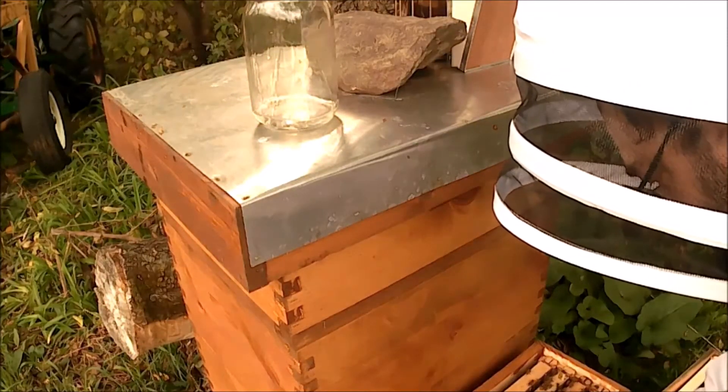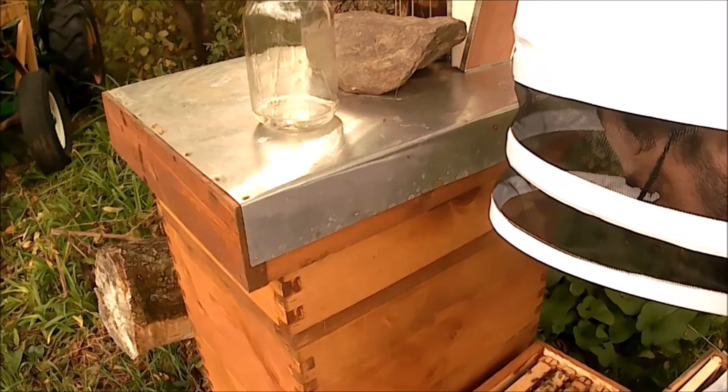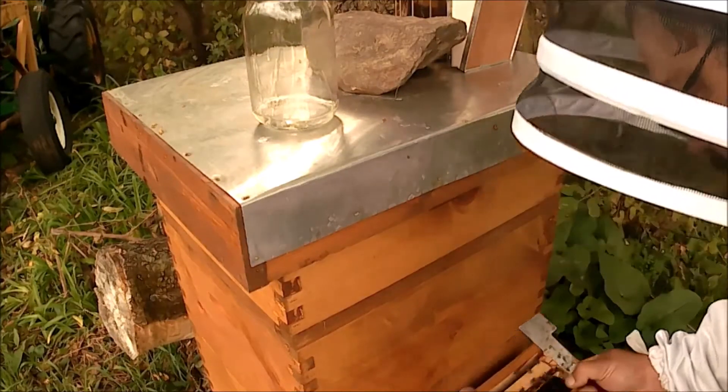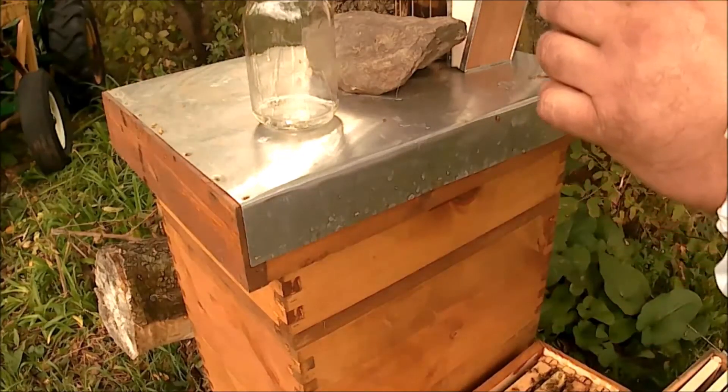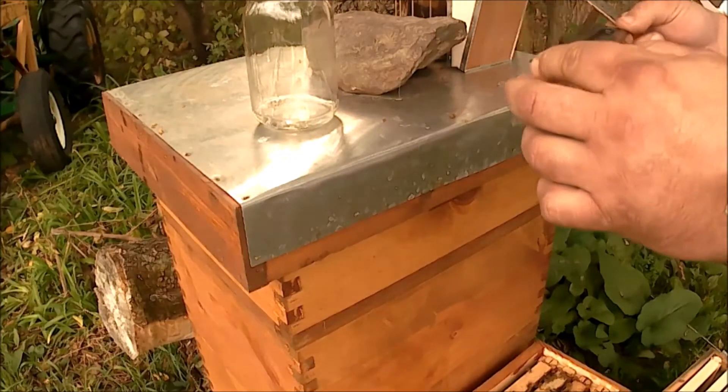There's a little beetle trap here. We got a few beetles in there, not very many.